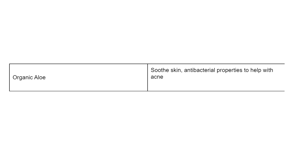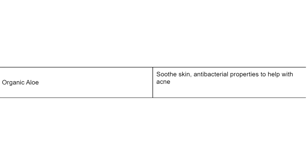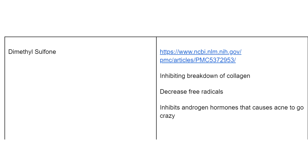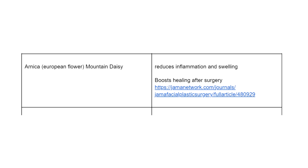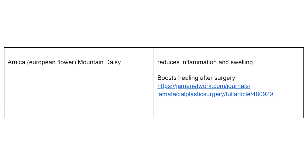It's kind of cool that you can use it on your face or your body. Now I want to break down the ingredients and the science — I think this stuff is really important. The first ingredient is organic aloe, which soothes the skin and has antibacterial properties to help with acne. Then there's MSM — dimethyl sulfone — which inhibits collagen breakdown and decreases free radicals that cause aging. Next is arnica, mountain daisy, which reduces inflammation and swelling. There's actually a study showing it boosts healing and the discoloration process after surgery, which was really cool to see.